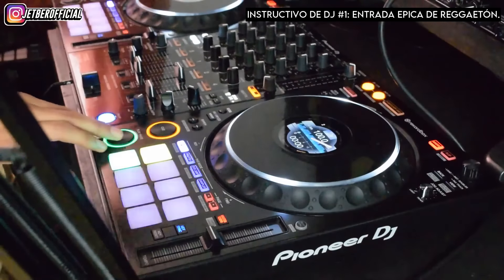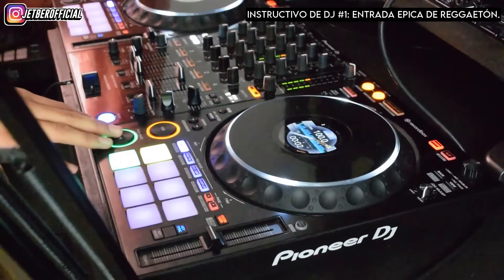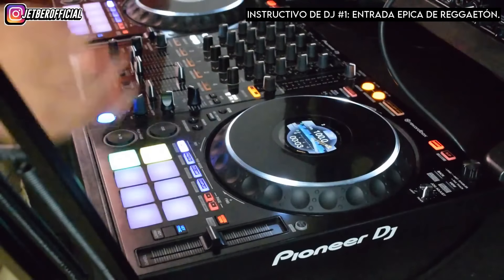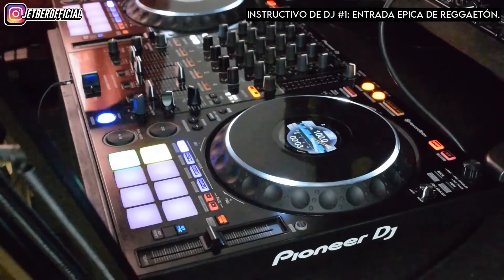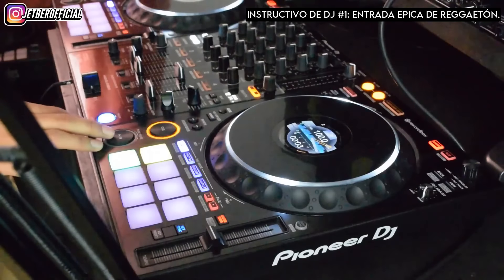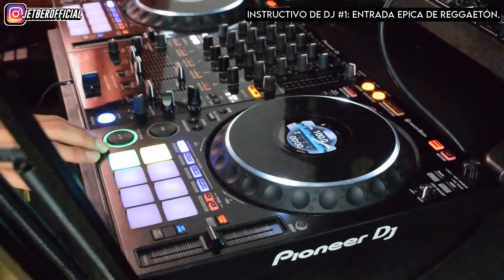Simplemente deja correr el tema presionando el botón de play. Es cuando este tema hace toda su magia: él crea el intro de una manera creativa y bastante rápida. Cuando el track explota, la audiencia no espera que sea ese track y les cae de sorpresa.